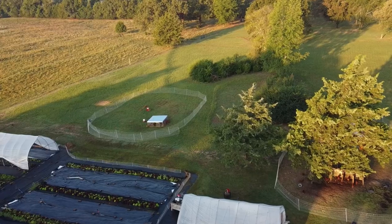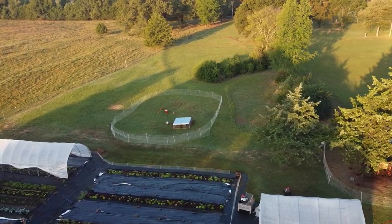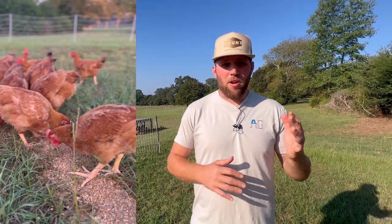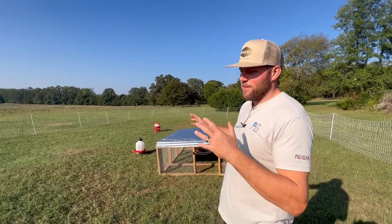What's up y'all, welcome back to another episode. Today we're going to be talking about our meat chickens that we're raising. I'm going to show you our entire setup — pros and cons, what we don't like, what we do like. So let's jump into it.